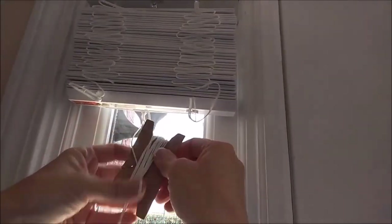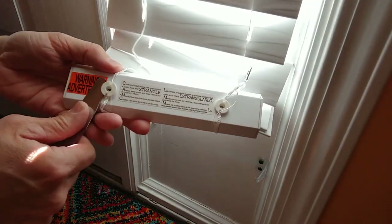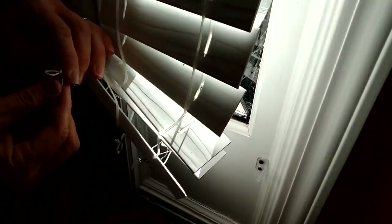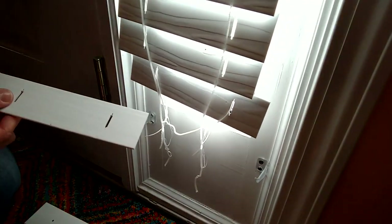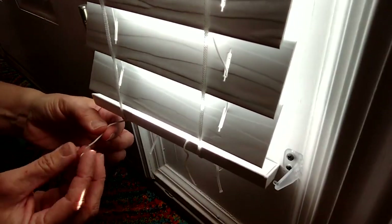Unravel the cord and untie it. If you find that your blinds are a little too long and you need to take a couple of the slats out, it's really easy. You'll see there are two little caps at the end — you just need to carefully lift those, pull them out, untie the knot, pull the cord out, slide the bottom piece out carefully, and then you can pull out as many of the little rungs as you need to.